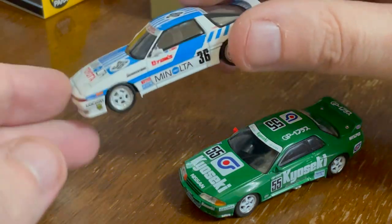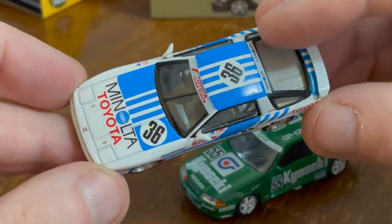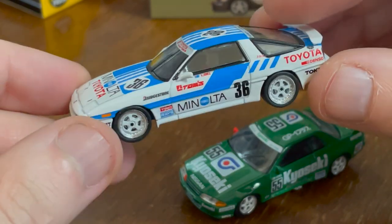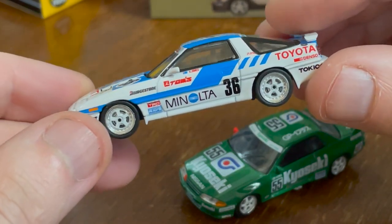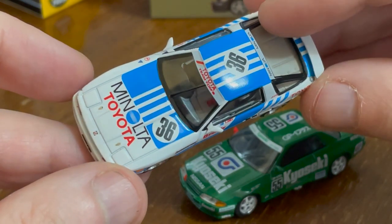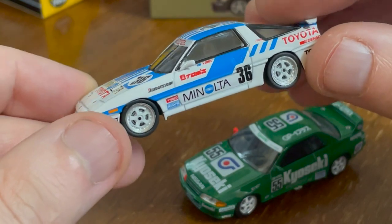This particular livery — the Minolta one — is gorgeous. I haven't seen it before and I really like it. I really think it's something. They had two great cars here.